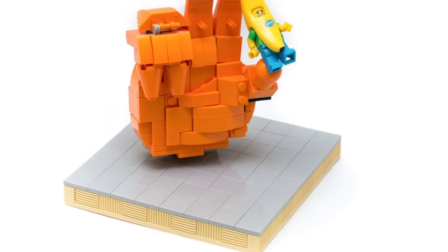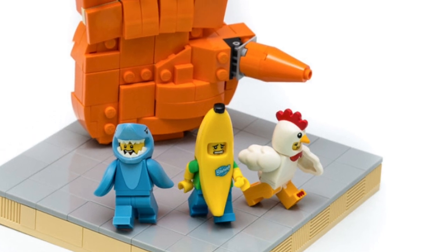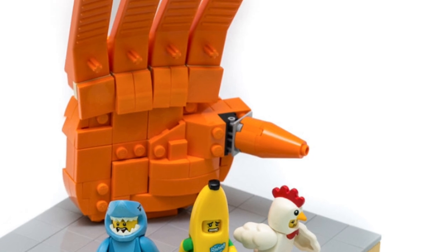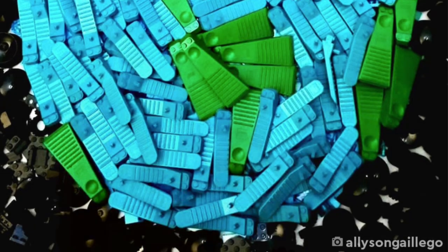McCoy MV created this awesome MOC using the brick separator in orange as fingers in a hand model, which I thought was very creative. Even using a cone as a thumb was really good. This one's called 'Gotta Catch Them All' — I really loved the concept of it.